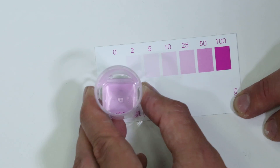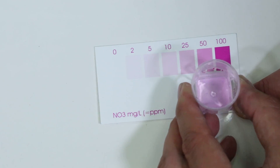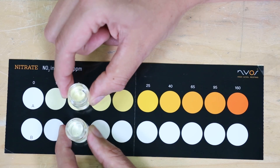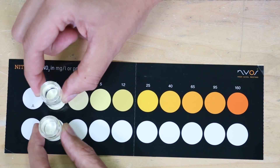This week we want to share which nitrate test kits are best, not just for your knowledge but also so we are using the best option available for our ongoing tests in BRStv Investigates. What we found instead was a journey of how hard it really is to properly test nitrate in seawater, and I think most of you are going to find our ultimate solution pretty interesting.